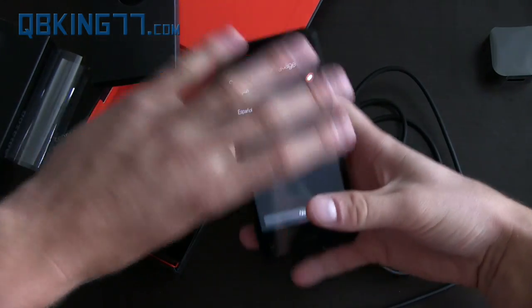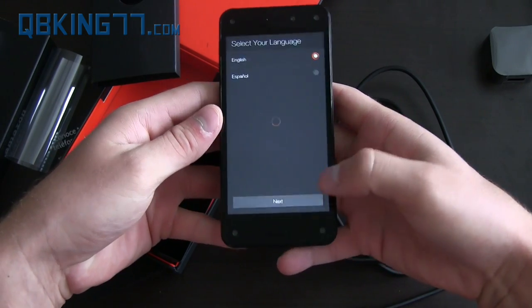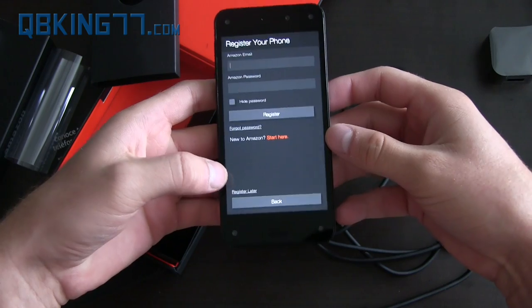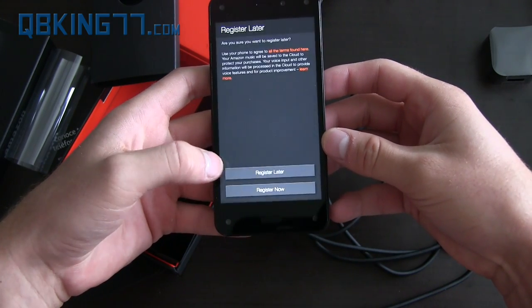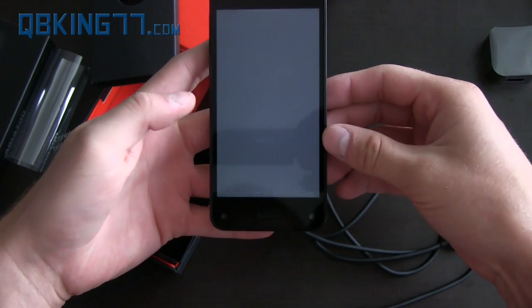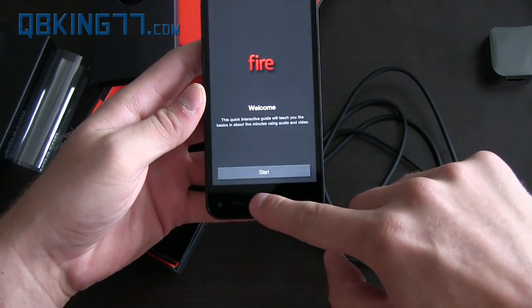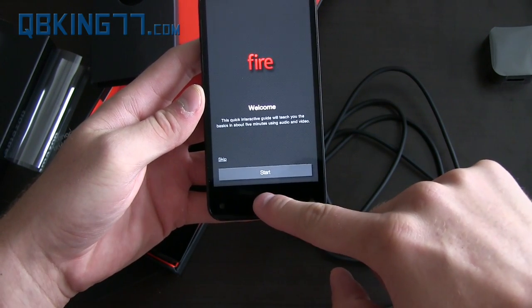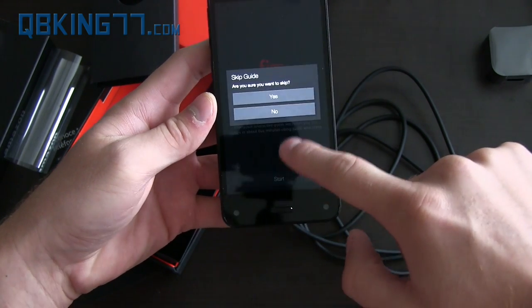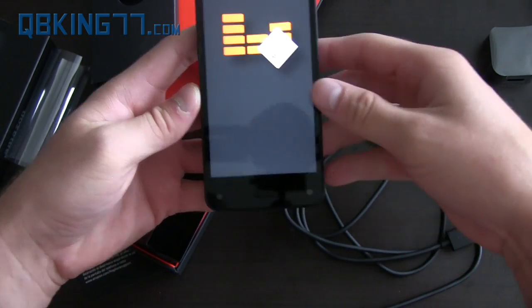The phone is now on. Selecting our language, hit next. You can register your phone — I'm going to go ahead and register later so you guys can see the phone in action. On the front you'll see there is a home button. I'm going to hit skip — skipping the guide.